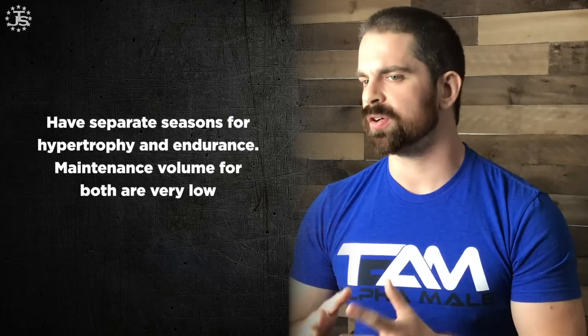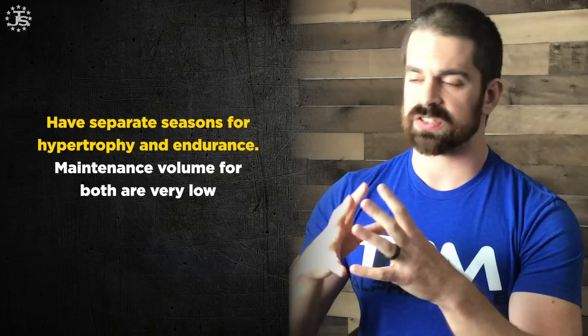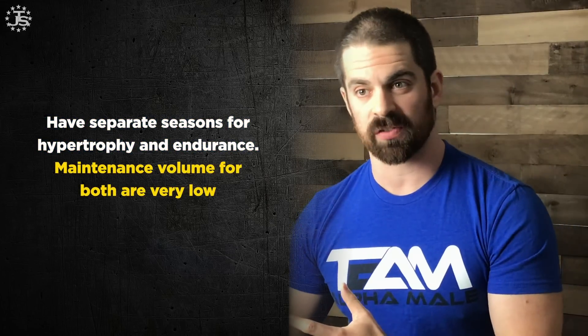What about hypertrophy and endurance training? You can do it, but it gets a little more complicated. Hypertrophy and endurance are not mutually exclusive — that doesn't mean you can't do both — but they do tend to butt heads a little bit, so we have to manage it better. It's probably a good idea to have a season where you're focusing on one versus the other. The cool thing is that maintenance volume for muscle mass or cardiovascular fitness is abysmally low. You don't have to be running all the time to maintain cardiovascular fitness, and you don't have to do a lot of weight training to not lose muscle.